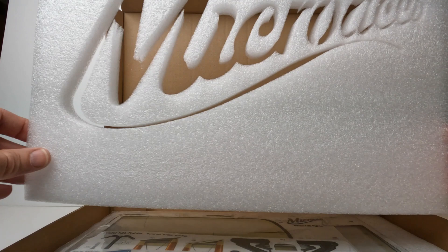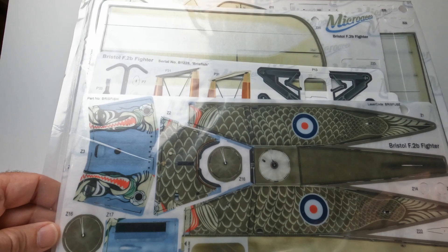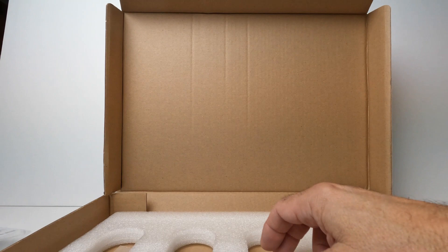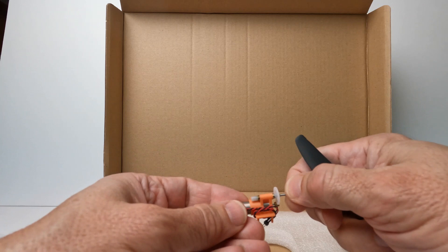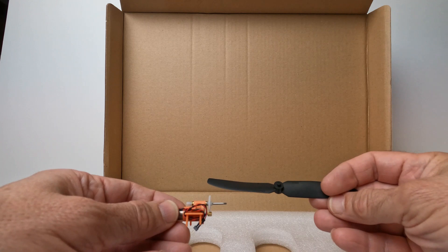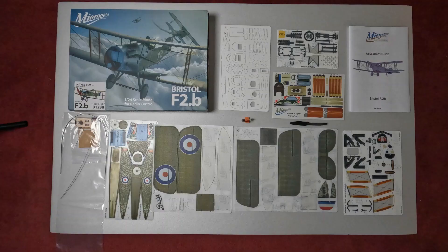I really love the packaging. Looks like they laser cut the Micro Aces logo out of foam there — very, very cool. We have the printed foam parts and some thin plastic parts inside. We'll take a look at this in just a little bit. I also ordered one of the bomb racks, so we'll be making that. I'm using the plus version motor in this kit and a GWS propeller. I'm going to take out the parts from the bag here.